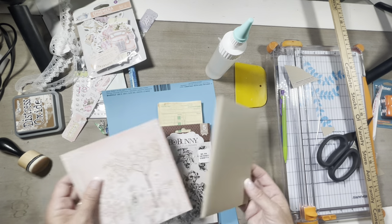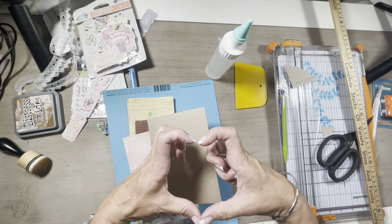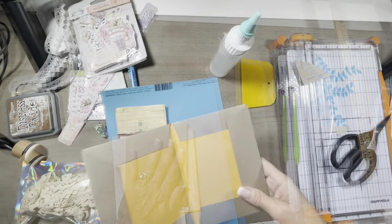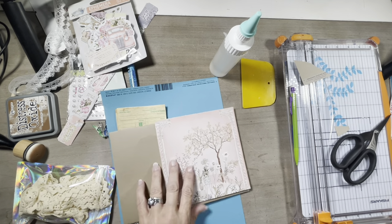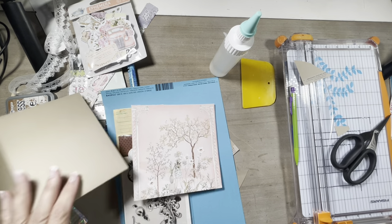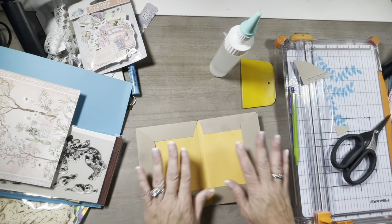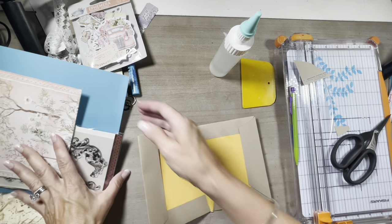Thank you all so much for sticking with me. If you stuck with me to the end of this video, as crazy as it is, leave me a heart in the comments. Actually, I'm going to continue this on to this video because I didn't find a corner rounder, but I found my paper punch thing here, so we can use that. So let's go ahead and cover the inside, I guess, and then I can decide how I want to do that.